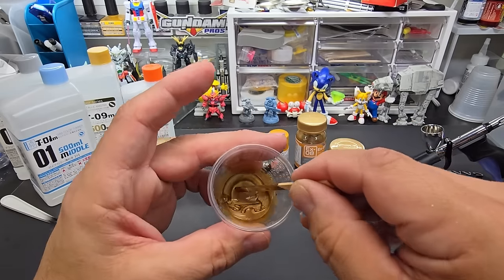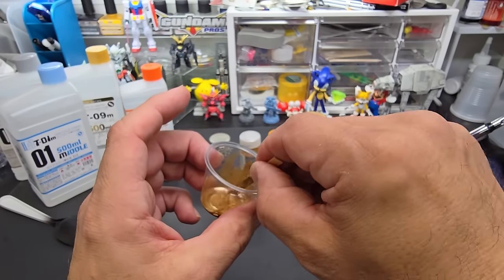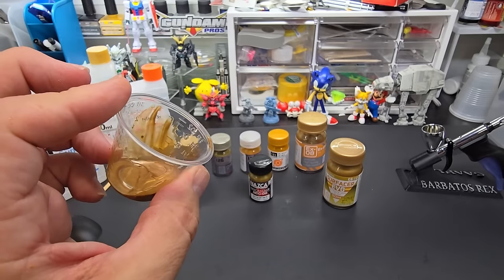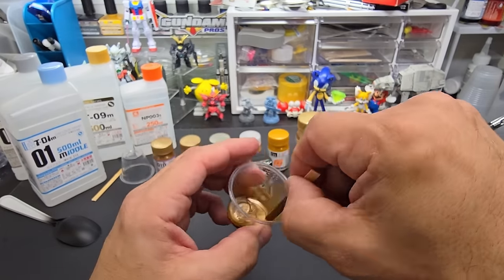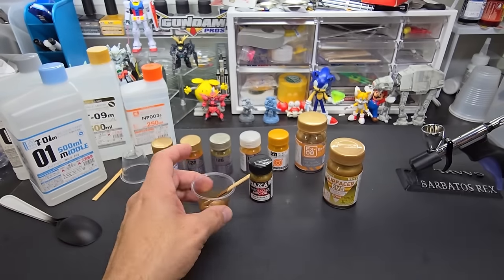This is the consistency we're looking for — skim milk. If you drag the stick up the side of the cup with some paint and as it drags itself down it leaves behind some of the pigment, that means you're good to go. Good looking color right there.